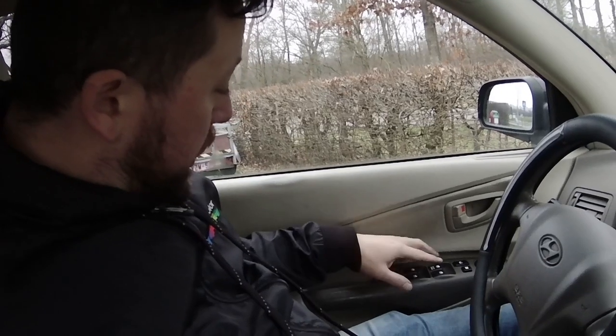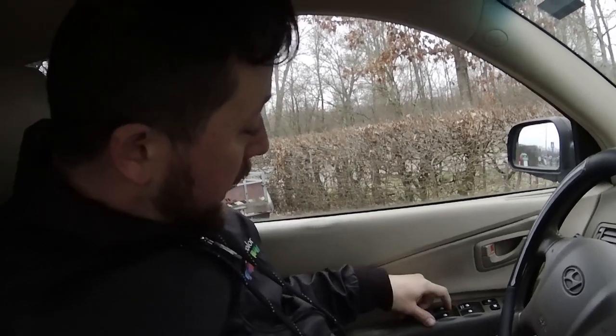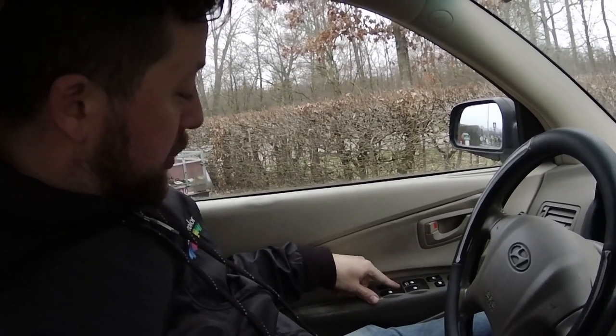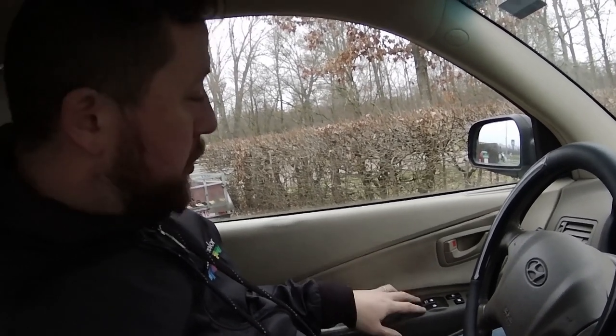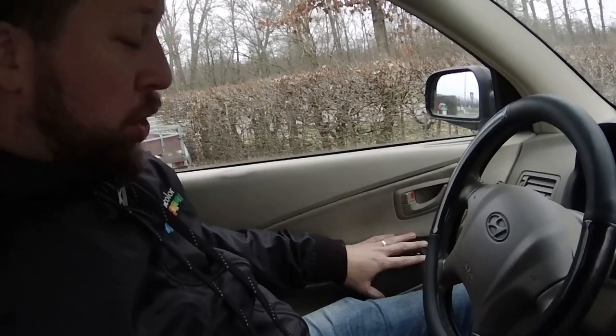Hey guys, there's a problem with the back left window — it won't go up and down. The other windows have a real clicky sound, but this one sounds open, so there's probably something wrong with the switch in there. My dad took the car to a shop and they made an offer to replace the entire thing — it would cost 850 euros, not including labor. I want to have a look and see whether I can figure out what's wrong, or just fix it.